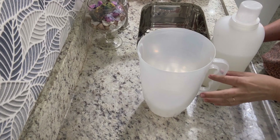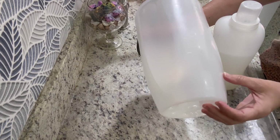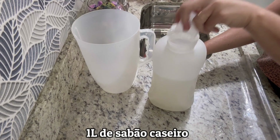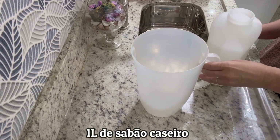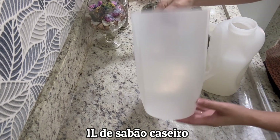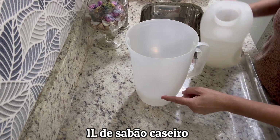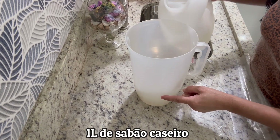Voltando! Enquanto a barrilha fica totalmente transparente, aqui estou com uma jarra medidora. Vou retirar um litro do meu sabão líquido caseiro — vou deixar o link aí para vocês. É um sabão líquido detergente totalmente transparente. Vou medir até a marca de um litro.